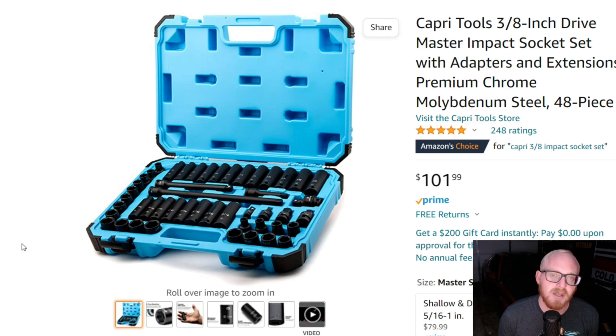I really hope you guys enjoyed this. If you did, please hit that thumbs up and leave a comment below with your thoughts on these sets — the Quinn, the matching Capri, my personal metric Capri set, and the Sun X set, which is a highly rated impact socket set. If you haven't subscribed, please consider subscribing and I'll see you guys next time.